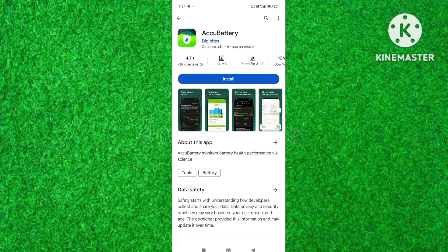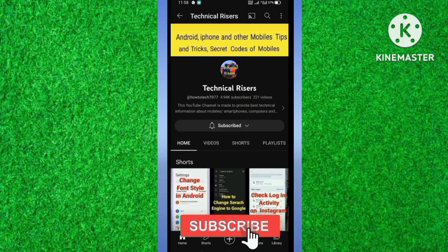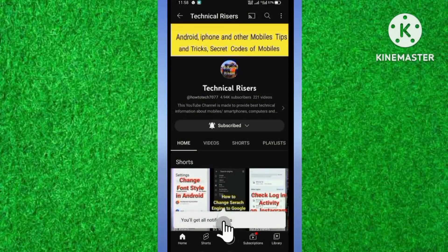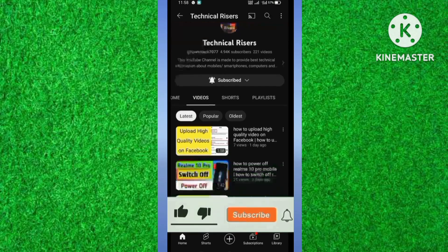I hope you will find this video informative. At the end, I request you to please subscribe to my channel Technical Risers and turn on the bell notification for getting all notifications of my technical videos. And must hit the like button if you find this video helpful — your one like is very useful for us.